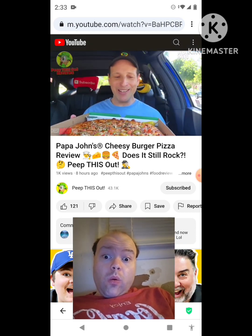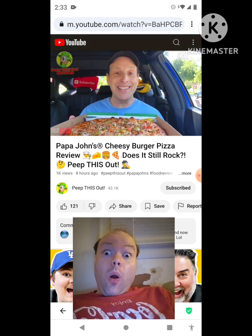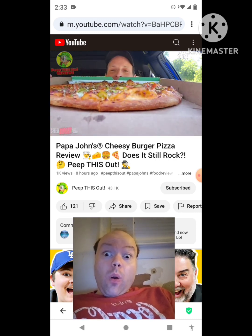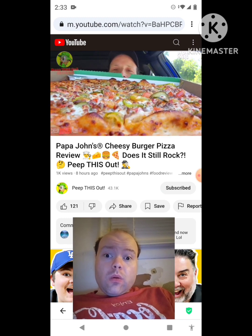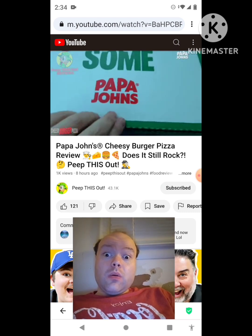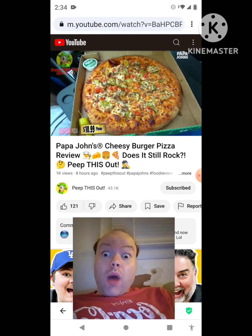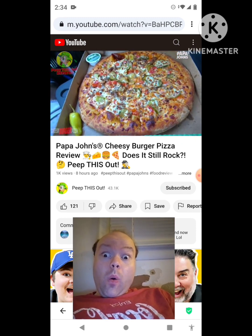Papa John's doesn't have to try too hard to get me to give any of their promotional items a shot, because I love pizza — it's one of my favorite foods. But a cheeseburger pizza? You already know what it is. As you can see, carefully putting it forward — a lovely situation with plenty of pickles too. Here we go with the Cheesy Burger Pizza, or for 2024 as it's known, the Cheesy Burger Pizza — a 14-inch pie, large.